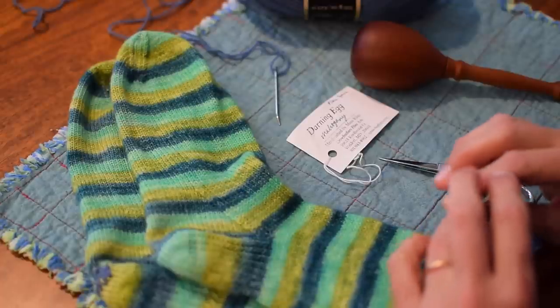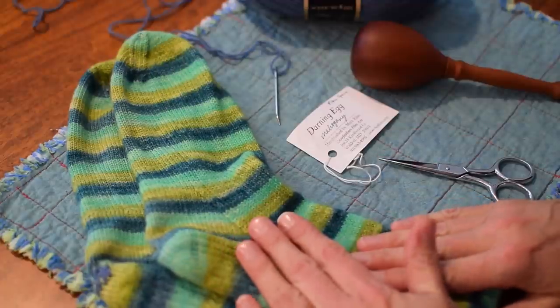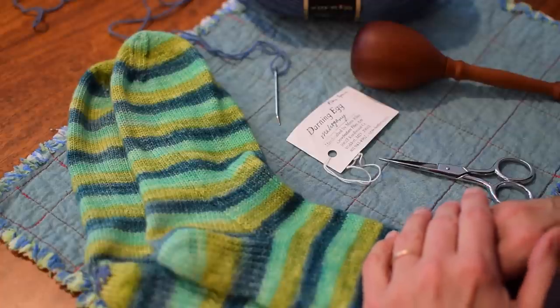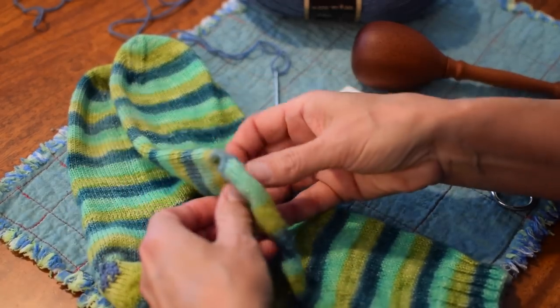Hi knitters. Today I'm going to show you how to darn a hole in a sock. These socks are quite well loved. Miss Molly knit them probably a couple years ago, and the other day I was talking to her and she was really sad because she had found that she had quite sizable holes in both of the heels of her socks.